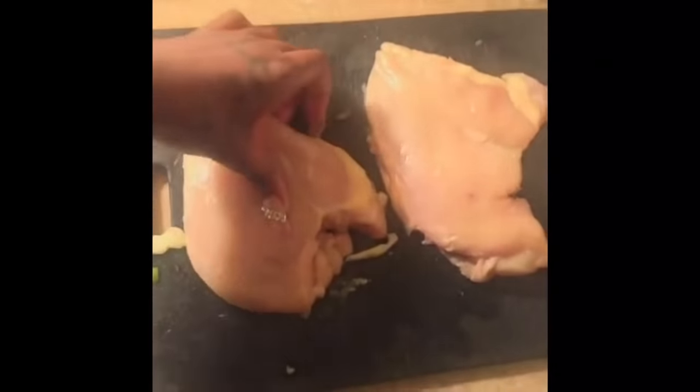This is the vegetables. Beat the meat. Now I don't have a meat tenderizer, so I'm going to use the end of my knife as such. The meat has been beat.